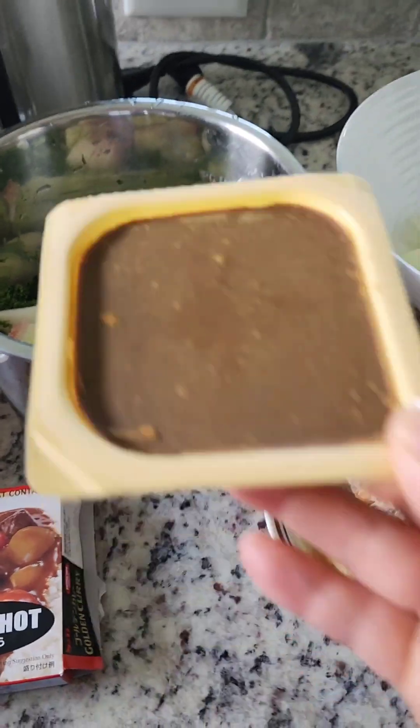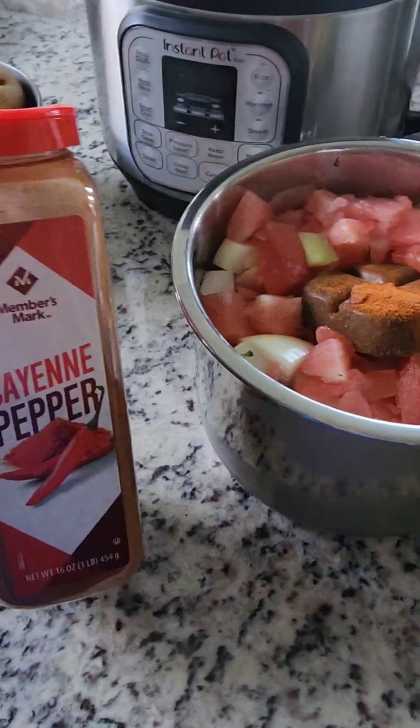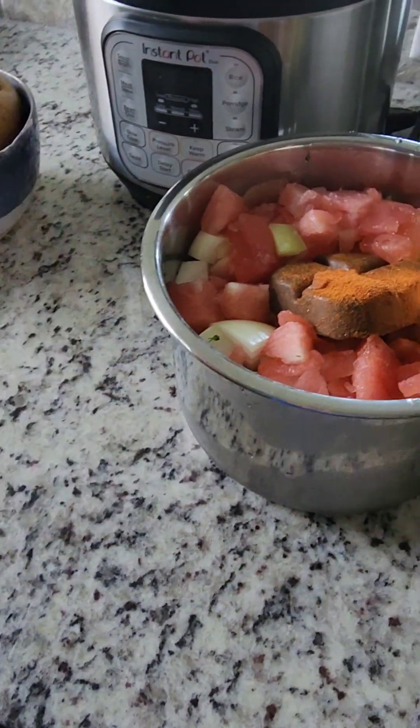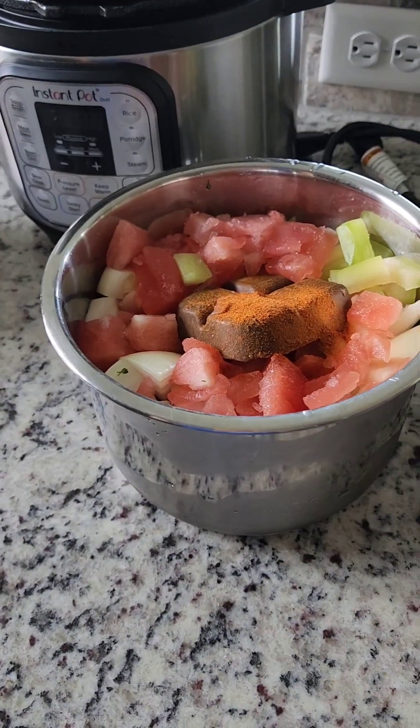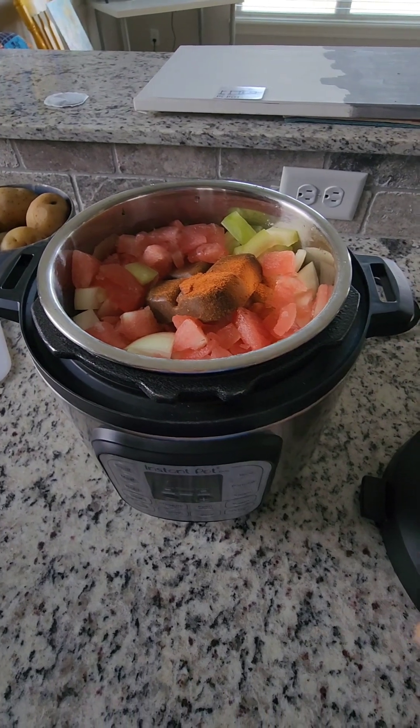Everything is in there, and I put a little bit more cayenne pepper because I want mine to be spicy. Here is my Instant Pot.